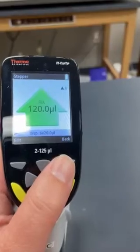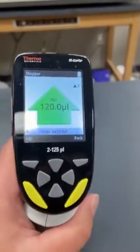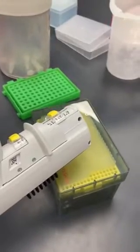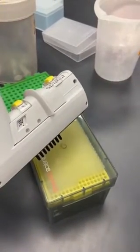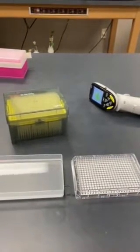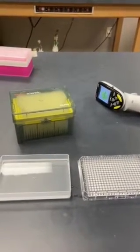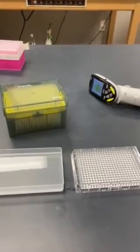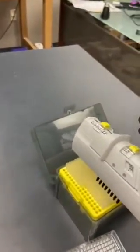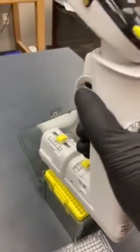When you want to put on pipette tips, they try to make it really easy — the yellow pipette fits with the yellow pipette tips. You can see I have pipette tips that match the color, a reservoir, and a 384 well plate. These are the clip tips, which are really nice and go on really easily — they just clip in there.